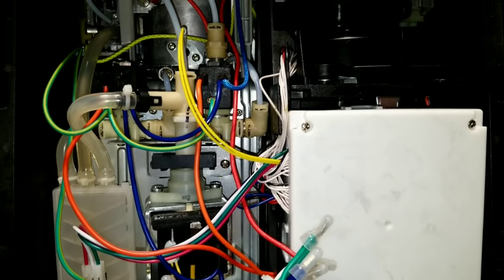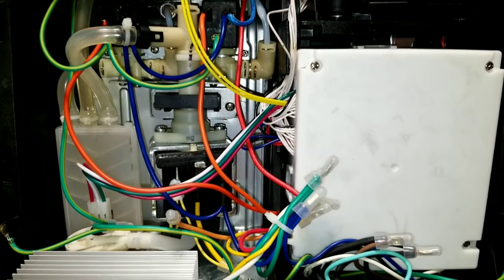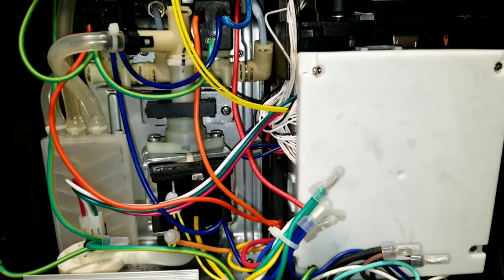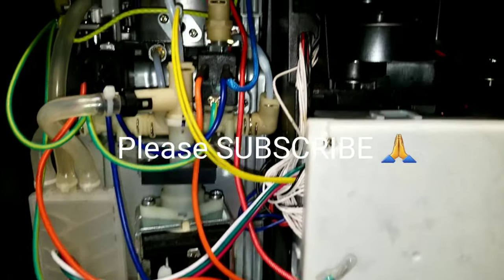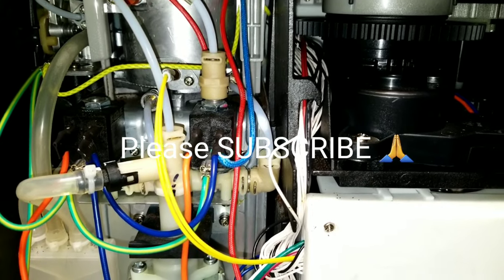If you like this video, give a thumbs up and please consider subscribing to my channel — I would really appreciate it. On my next video I'll be addressing the issue with the water leak which I have at the bottom of the tank, so that will be my next video. Stay tuned and see you soon, bye for now.